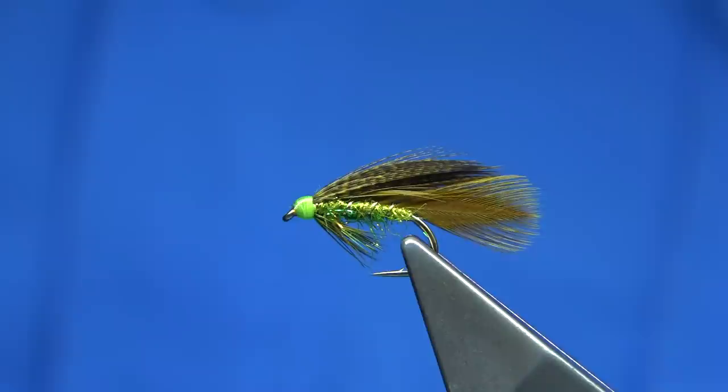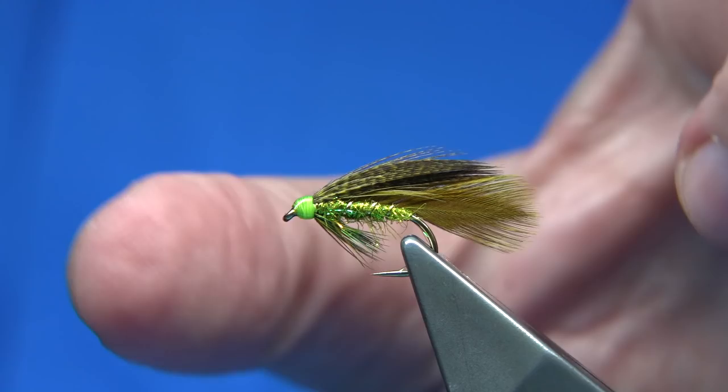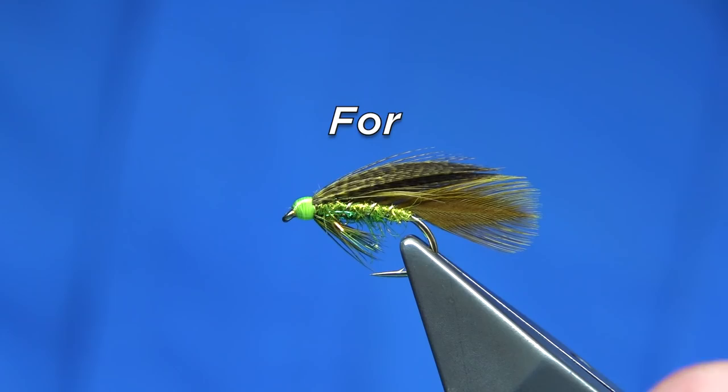I actually call it the Irish version because I tied them for Ireland. Simple to tie — just sitting down and tying something different. Size 10s are the most popular ones I've tied. If you want to tie it more as a lure or streamer, just use a bigger hook — it's the same as the Ace of Spades. Anyway, I hope you enjoyed that. If you enjoyed the videos, please subscribe. Thank you for watching.